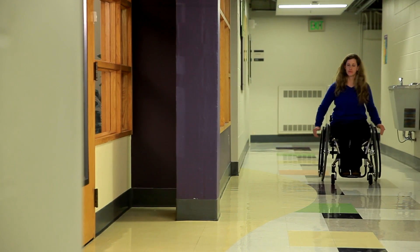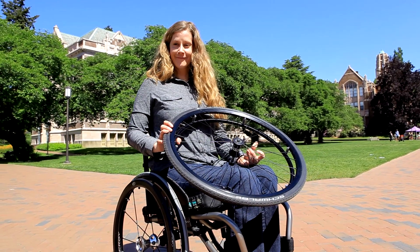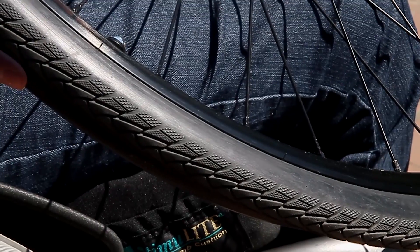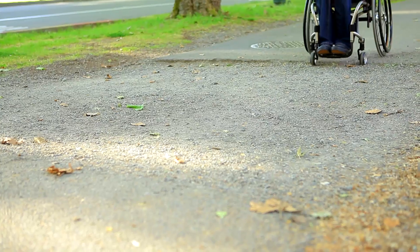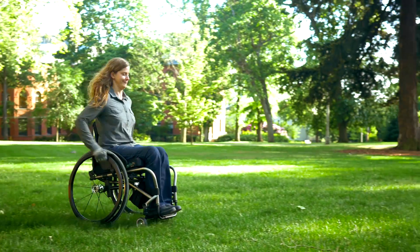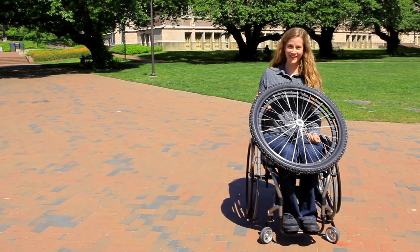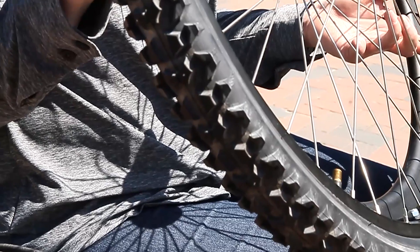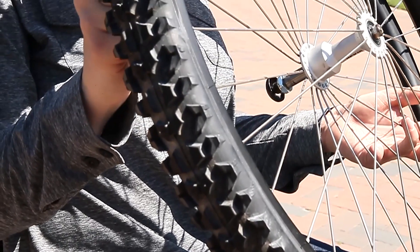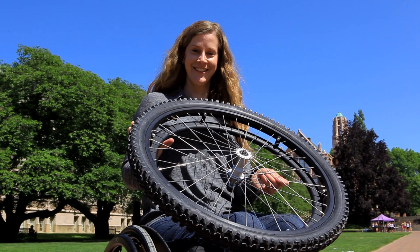If you tend to push on hard smooth surfaces like tile floors most of the time, you will have an easier time pushing a high pressure, low tread tire. In contrast, if you typically push over gravel and grass, you may want low pressure tires with thick tread. However, thick tread tires are typically too hard to push for everyday use on indoor surfaces or sidewalks and should be reserved for specific activities.